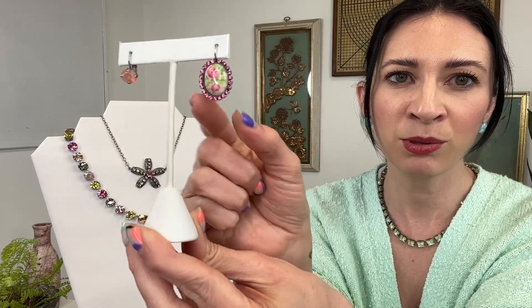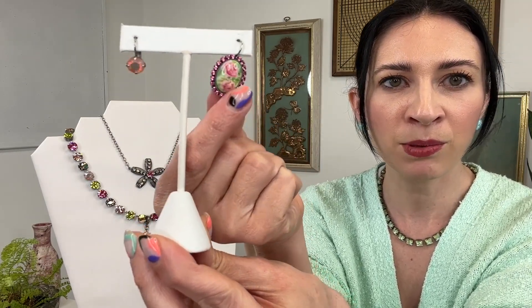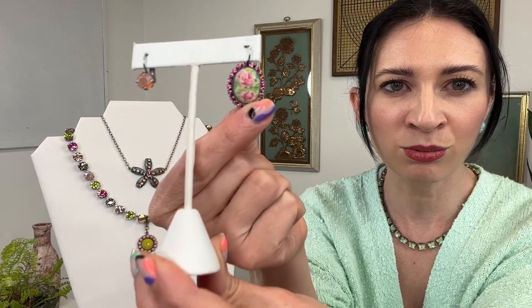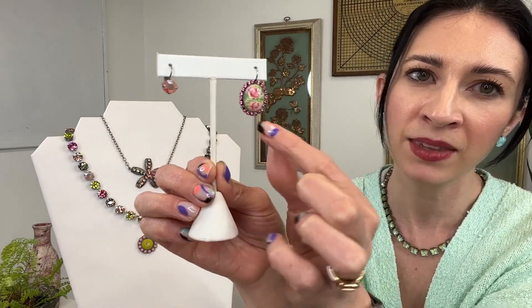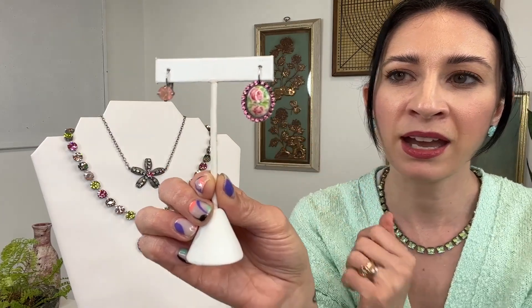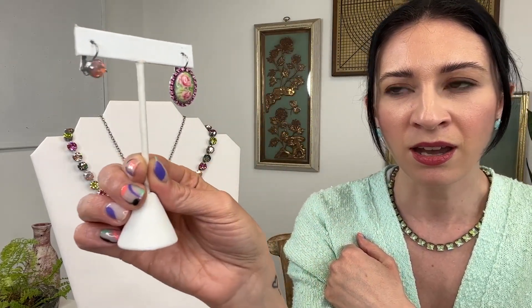And then this really beautiful drop earring in the oval, featuring roses actually printed onto the medallion, with rose crystals around the outside — just such a gorgeous pink tone. So those are the pieces from story number two.